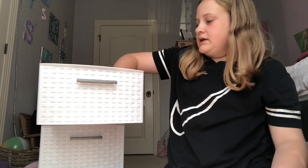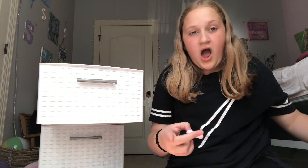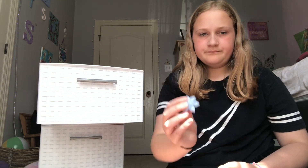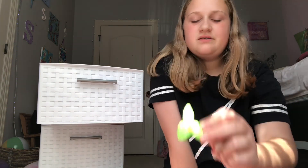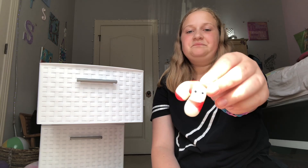I have this little bat and a pumpkin. I have some Christmas ones too — let me get those out. We have this pink stocking, this snowflake, and then a little penguin — Santa penguin. And then a little mistletoe thing, a present, and then a candy cane.